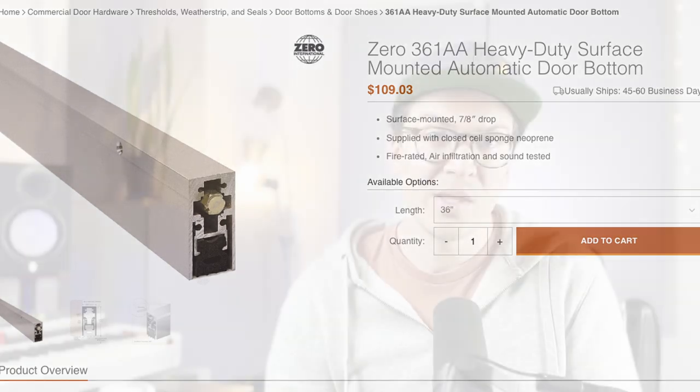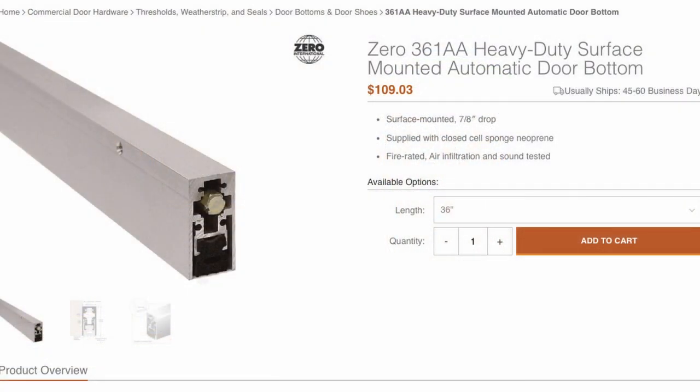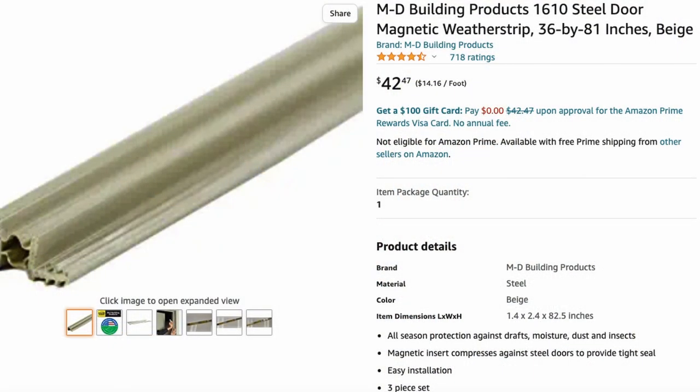Zero Industries is known in the soundproofing world as one of the best in terms of acoustical properties. The Zero Industries 36-1AA is what I recommend here, and as of today it was roughly $109.03. Now you could stop there, but I do recommend also adding magnetic weather stripping — I find it helps with that final seal. You can buy regular magnetic weather stripping off Amazon, and I checked today and it was $42.47.